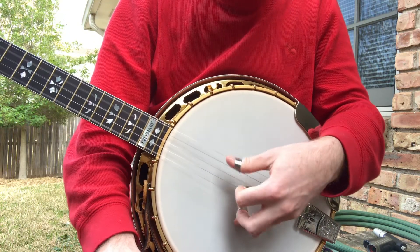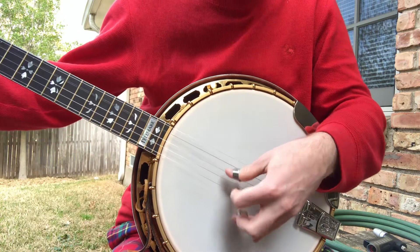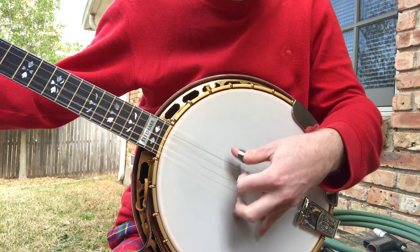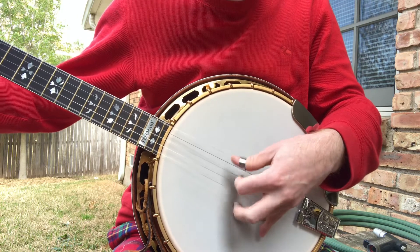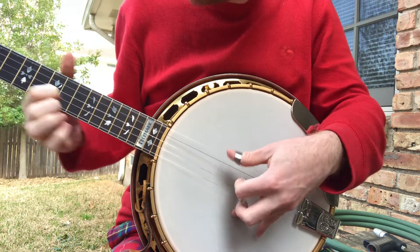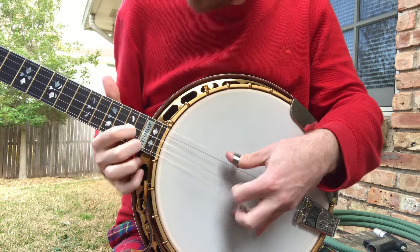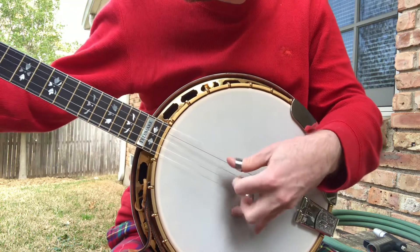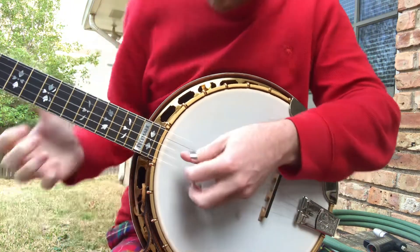Monster fourth string, especially for a maple banjo. And pretty too.